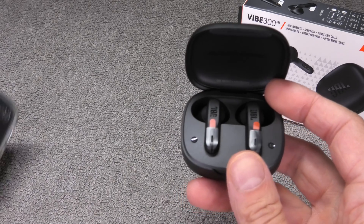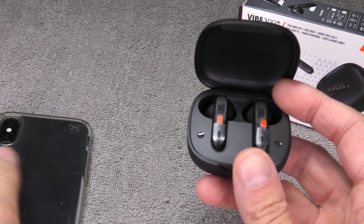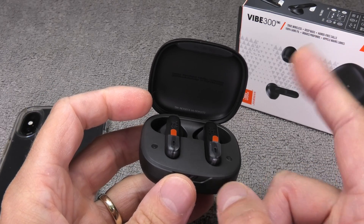In case you are trying to pair these earbuds with an Android phone, I suggest you check out my other video here in the upper right corner where I am explaining how to connect this to Android phones.